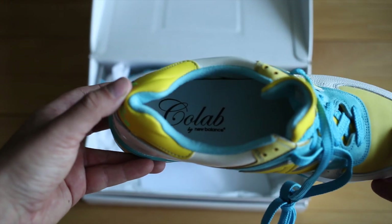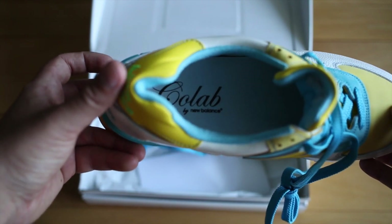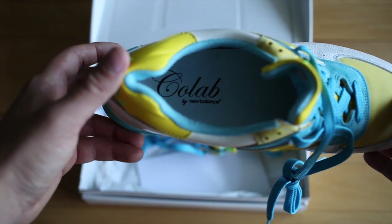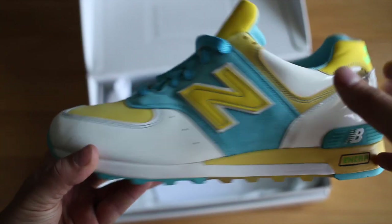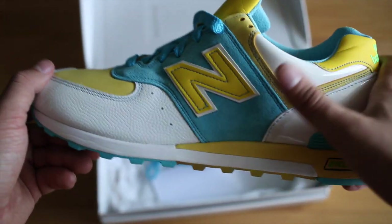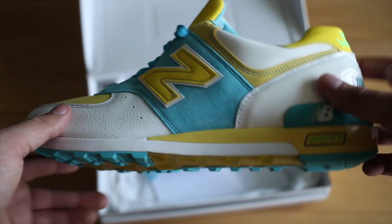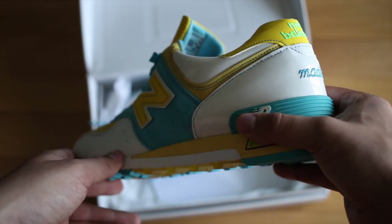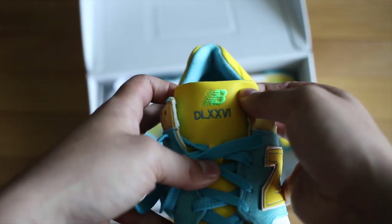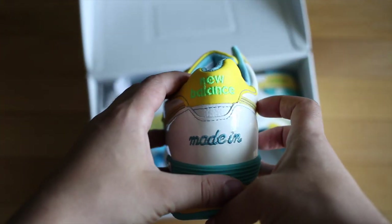My favorite detail of the sneaker is the fact that 'collab' is spelled with only one L, as if there was a hyphen there or something, but collaboration has two L's — C-O-L-L-A-B-O-R-A-T-I-O-N. Aside from that, the sneaker utilizes a white pebbled upper and then just a very odd shade of yellow and light baby blue. The yellow is just not very flattering on the sneaker, and there's a patent leather on the back. The other thing that makes it a little odd is it has this out-of-place neon green New Balance logo both on the tongue and on the back tab area — very odd.